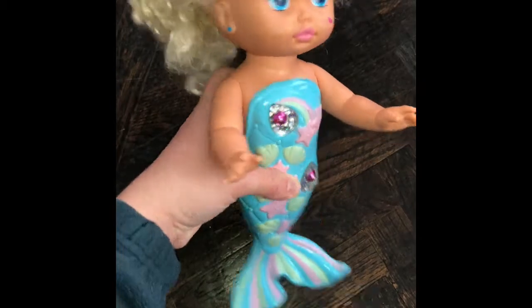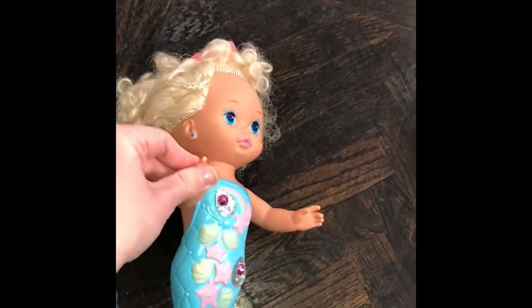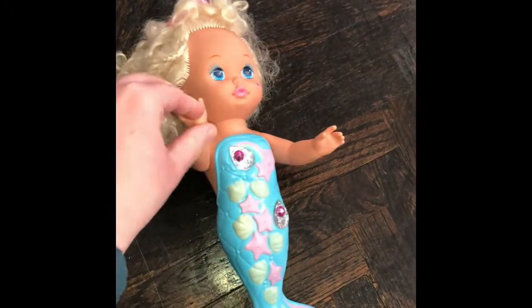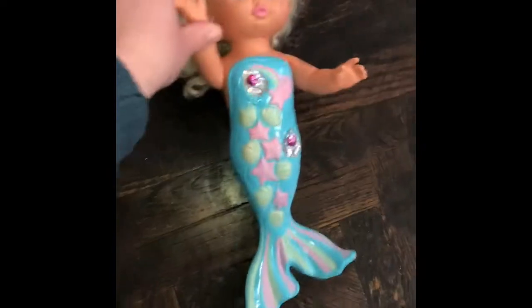This doll makes my heart happy. As I'm getting older I'm trying to grab all the happiness I can get, and I just remember this making me so happy as a child.